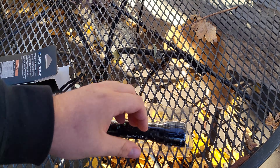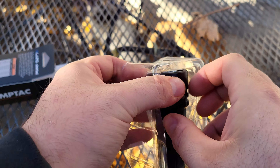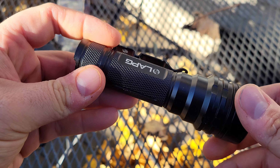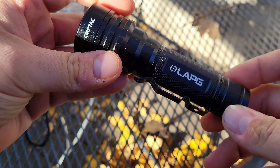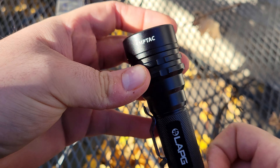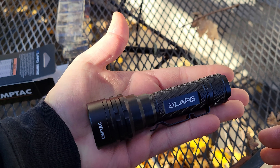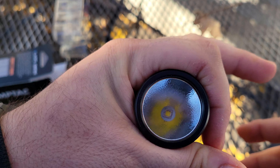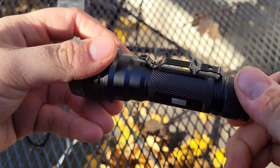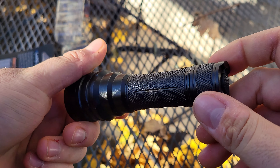Here is the light — LA Police Gear CompTac. I'm assuming that stands for Compact Tactical Light since it is a fairly compact light. The head is pretty big and wide, but LA Police Gear CompTac with a little US flag on it. That's about it.